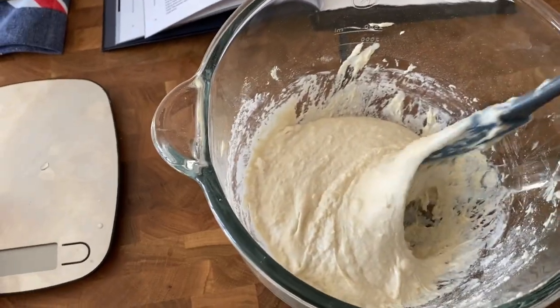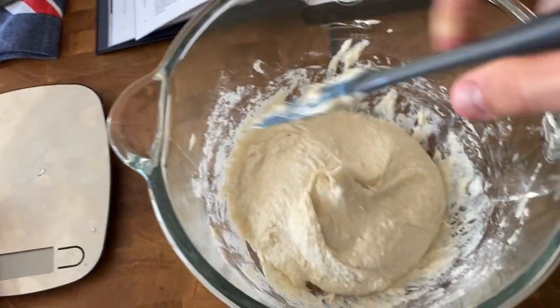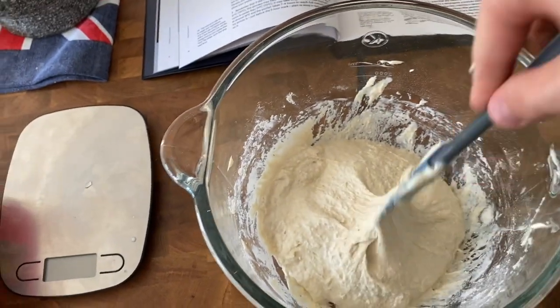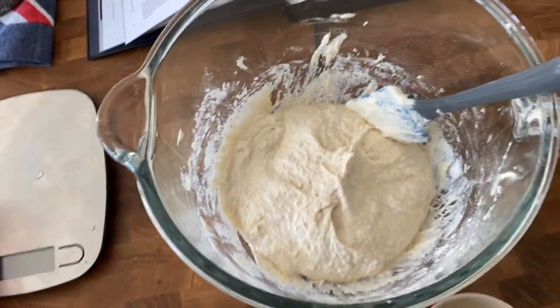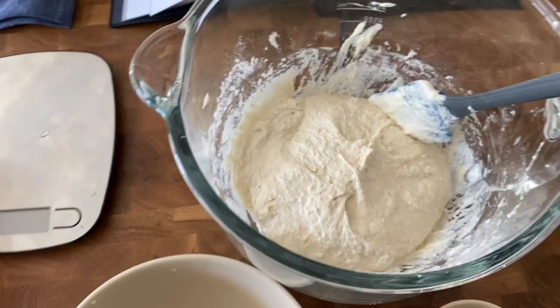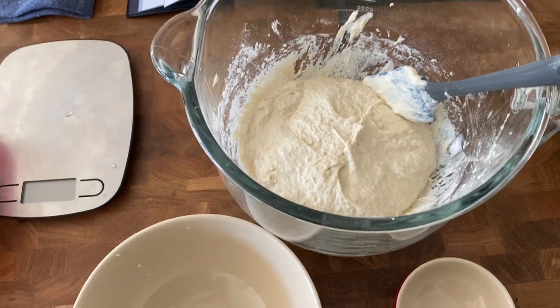So I've got my poolish here — this is what it looks like. It shouldn't have any lumps in it; it should be smooth but look like a pancake batter. I've just scraped the sides, folded it in, and I'm going to put it in a bowl and it's going to sit for about five to ten hours with cling film over it until it expands to twice its volume.